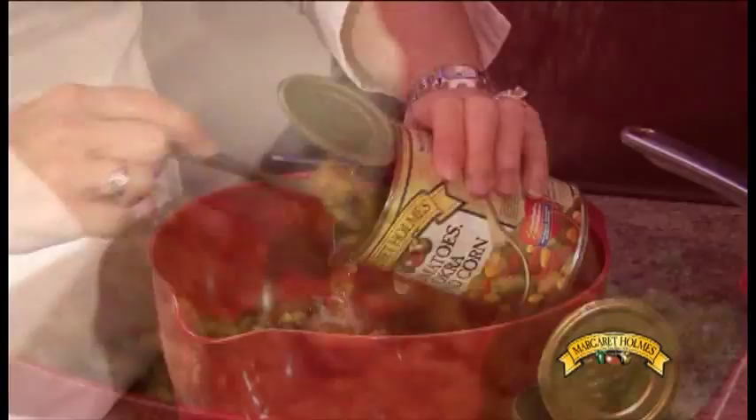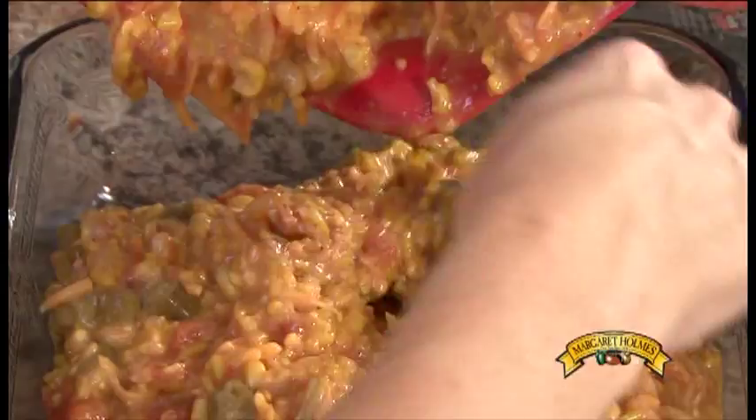Next, spoon your mixture into a two-quart, nine-inch deep casserole dish, and bake it at 350 degrees for 30 minutes. Top the mixture with the remaining half a cup of cheese, and bake for 10 minutes.